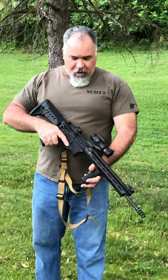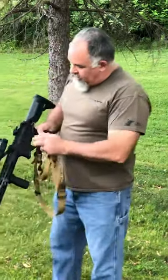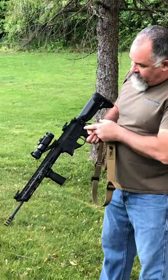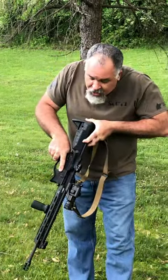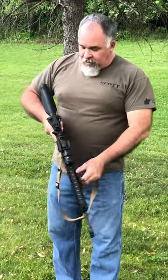First things first, since we're dealing with a rifle, we're going to check that it is on safe, no magazine in the magazine well, and nothing in the chamber. Just to make sure it's safe — always want to do that.